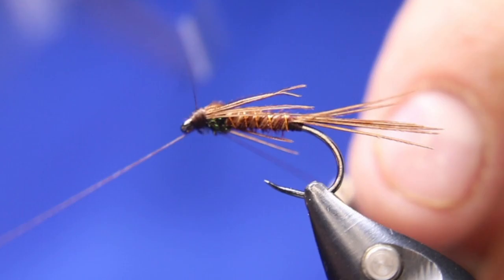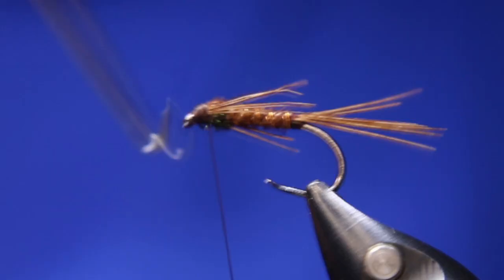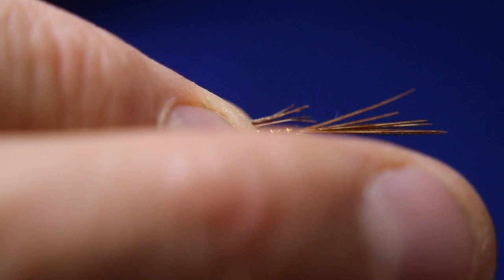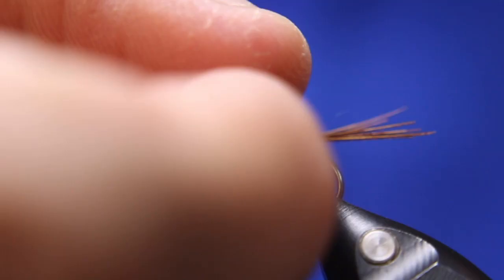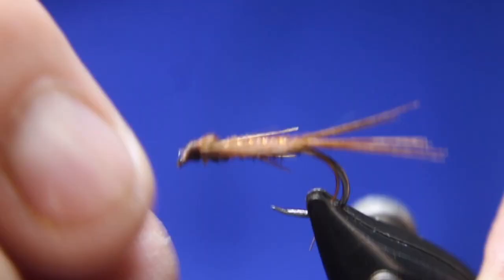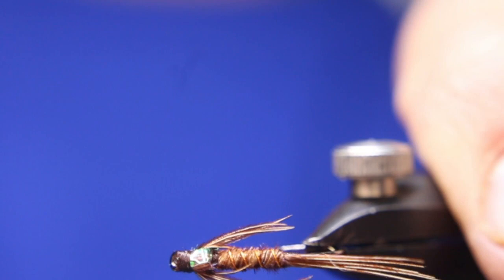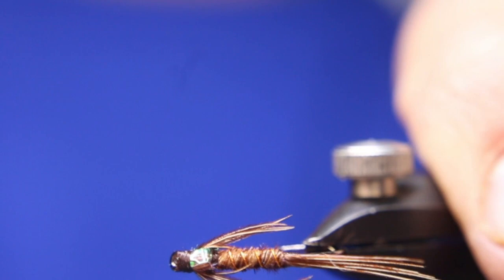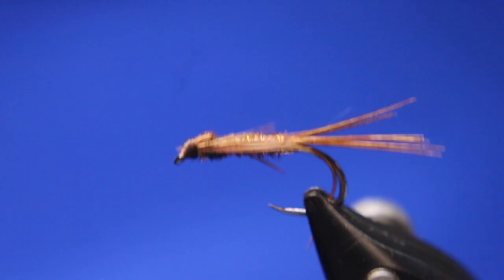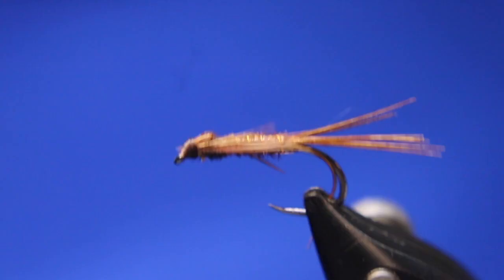Two, three turn whip finish — I'll obviously head cement that in a bit, but right now I'm just going to cut it off. And there you go — classic little pheasant tail. You can see the flash on the back and the legs. The legs are a tiny bit too long; I would have liked to have stopped them right at where the body stops — we're talking a sixteenth of an inch too long, but it'll be fine. So that's just your classic simple little flashback pheasant tail.